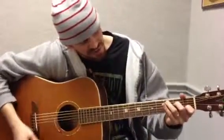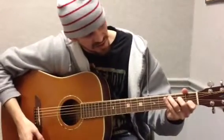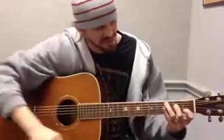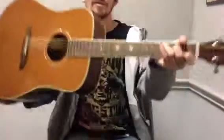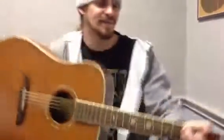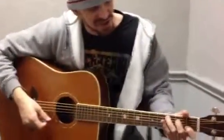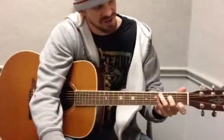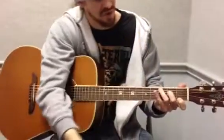The real way has a C chord like this. It's 1st fret of the B, 2nd fret of the D, and 3rd fret of the A, with my 1st, 2nd, and 3rd fingers in this order. The cool thing about C to G7 is that this finger is going to go to the skinniest string, and these two fingers are going to go up one string.